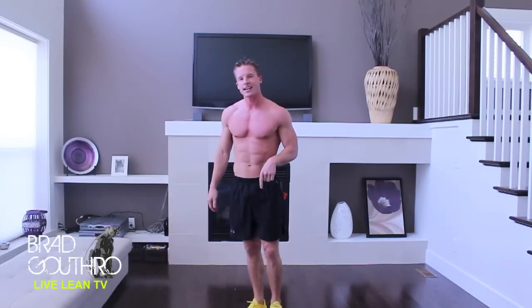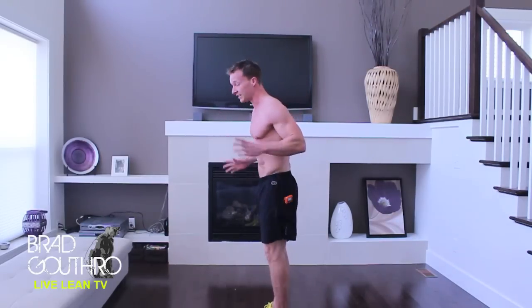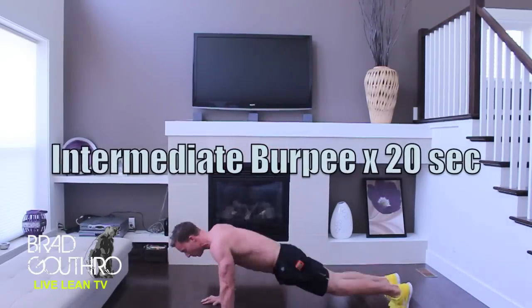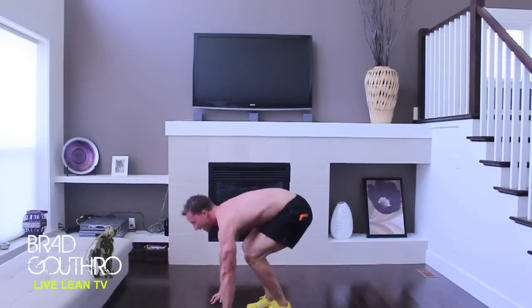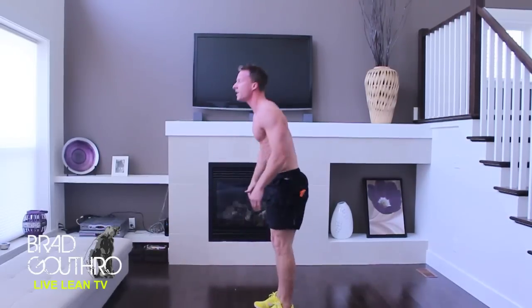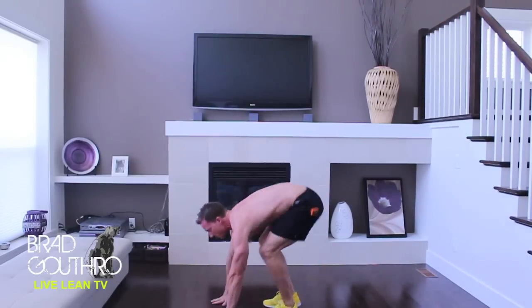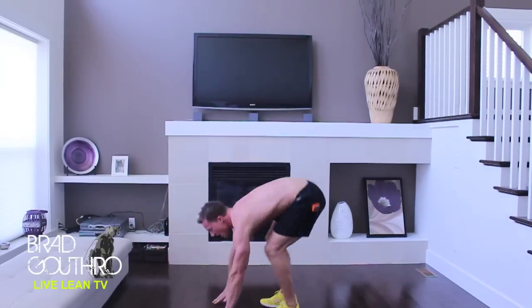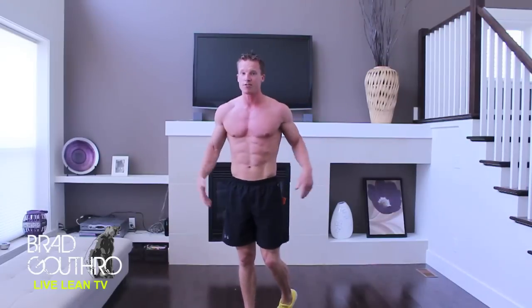We are moving into our second exercise right now where we're going to do the burpee — stand up, and that's it. Just like this. Burpee. Stand up. No push-ups. No jumps. Yet. Twenty seconds. Let's burn that fat, people. We want to get lean and toned. The beach is calling our name and we want to be ready.